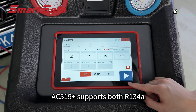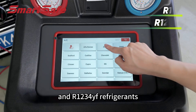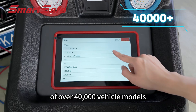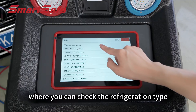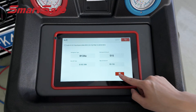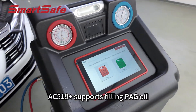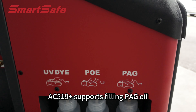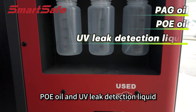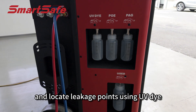AC519+ supports both R134A and R1234YF refrigerants. It is equipped with a database of over 40,000 vehicle models, where you can check the refrigerant type, amount, oil type and oil quantity for different vehicles. Unlike traditional machines, AC519+ supports fueling PAG oil, POE oil and UV leak detection liquid. It can perform leak detection and locate leakage points using a UV light.